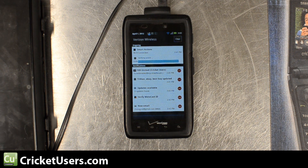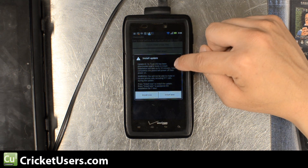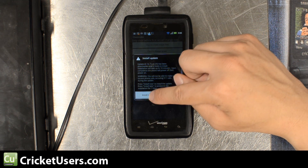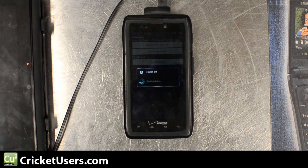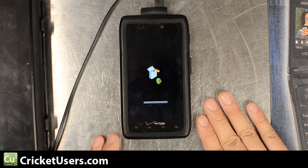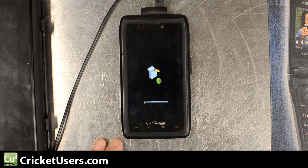Now you can see it's at 100% and verifying the update — this takes a few moments as well. Under that was the Install Update, and I clicked Install Now. The device then powers itself off, and then it boots itself into its own little recovery and begins the actual update on the device. And of course this takes a lot of time as well.